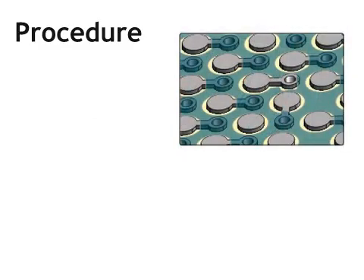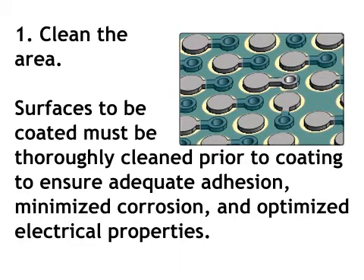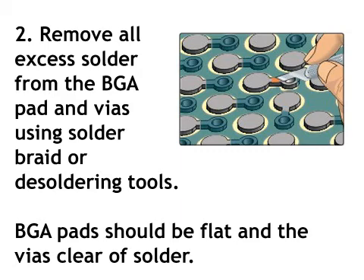The procedure follows. Step 1: clean the area. Surfaces to be coated must be thoroughly cleaned prior to coating to ensure adequate adhesion, minimized corrosion, and optimized electrical properties. Step 2: remove all excess solder from the BGA pad and vias using solder braid or desoldering tools.